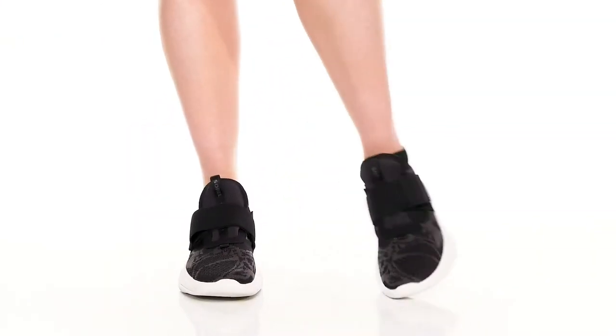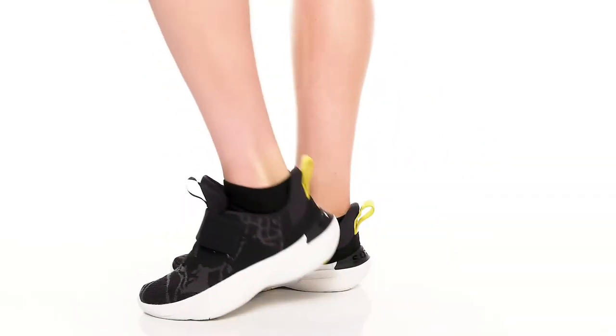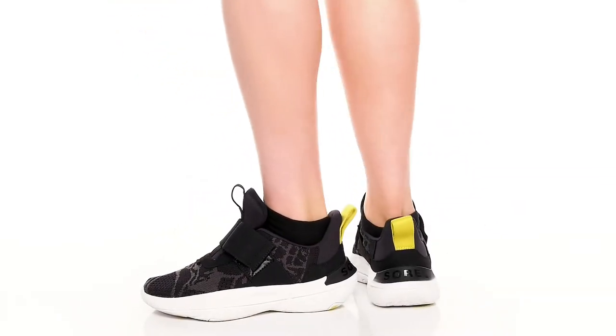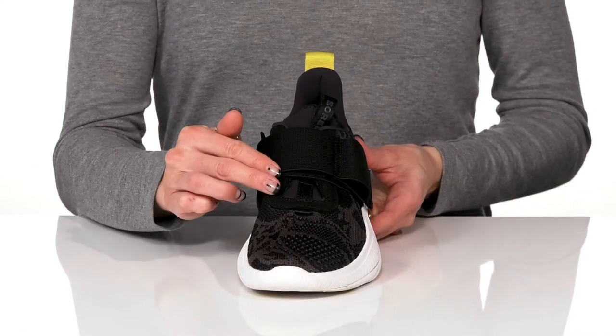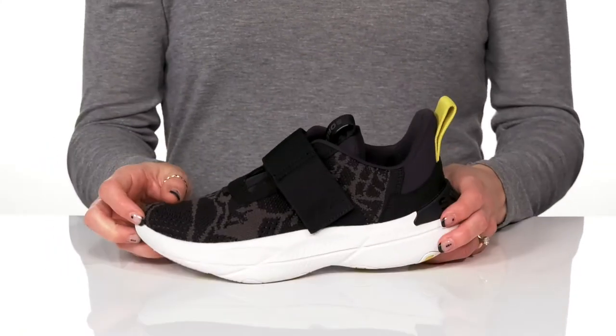You can style these cute sneakers with jogger pants and your favorite t-shirt for a stylish and athletic vibe. These are pretty sweet with the eco-friendly upper that is super breathable and they have this sick pattern all over.